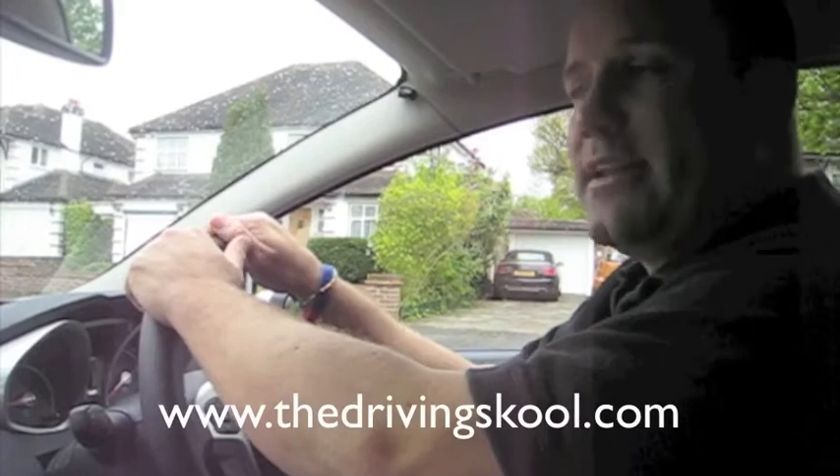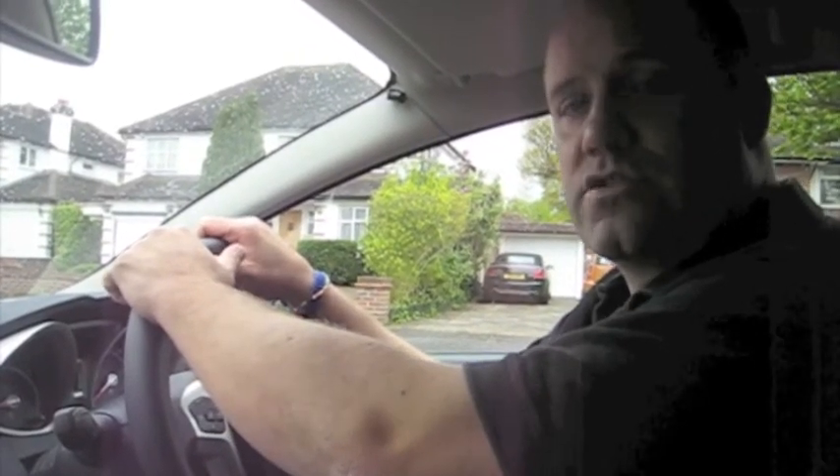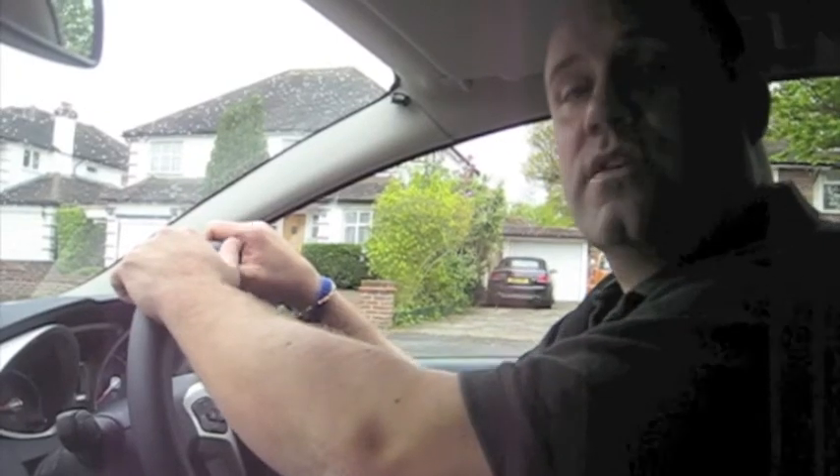Hello, my name's Lee Mountain. I'm an ADI with TheDrivingSchool.com and today we're going to be learning how to reverse round a tight corner to the left hand side.